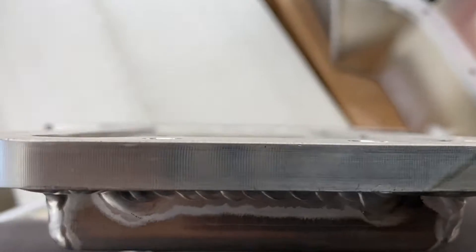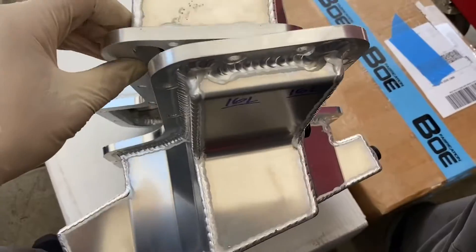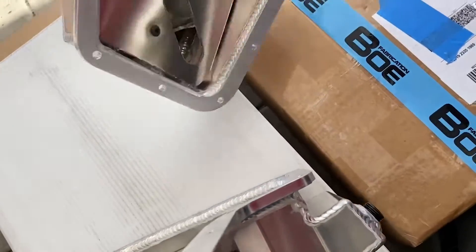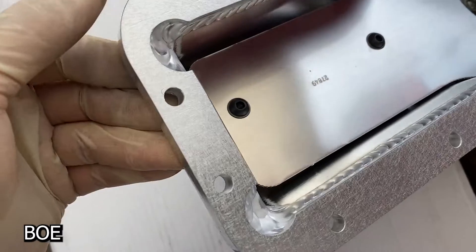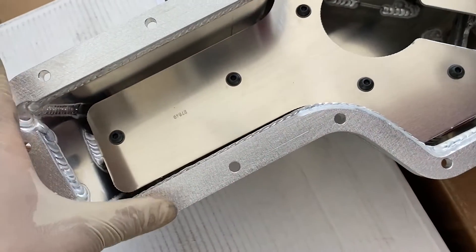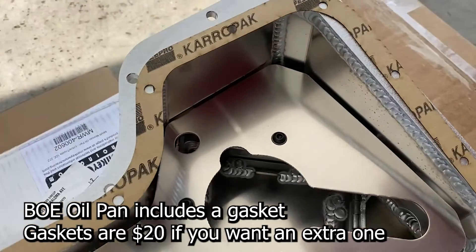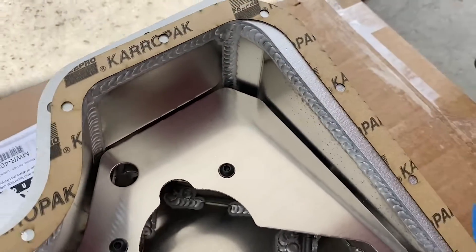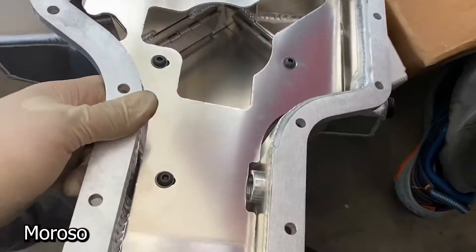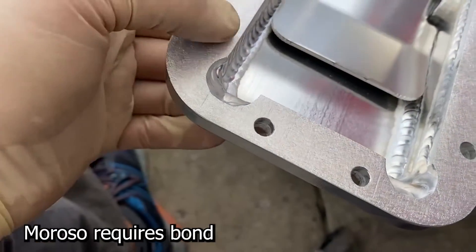The welding job looks pretty good on the BOE. Looking at the flanges, the Moroso measures 9.3 and the BOE is also 9.3 — they're the exact same size. The surface isn't ground very well, but it doesn't have to be because there is a gasket that comes with it. It's made by Fel-Pro; I believe it's a Caro-Pak. The Moroso looks like it was hit with a DA sander, and the BOE you have to bond.